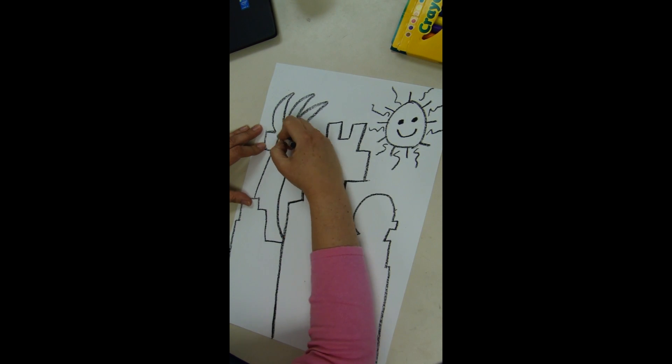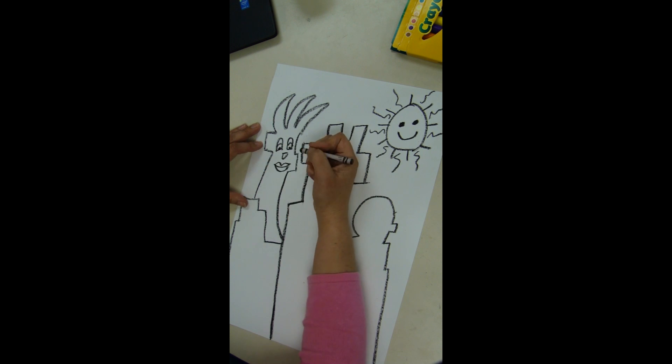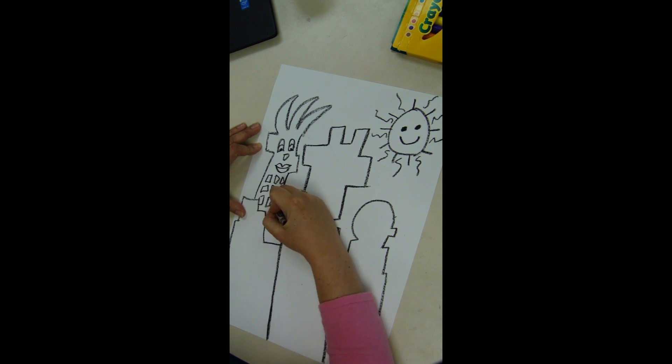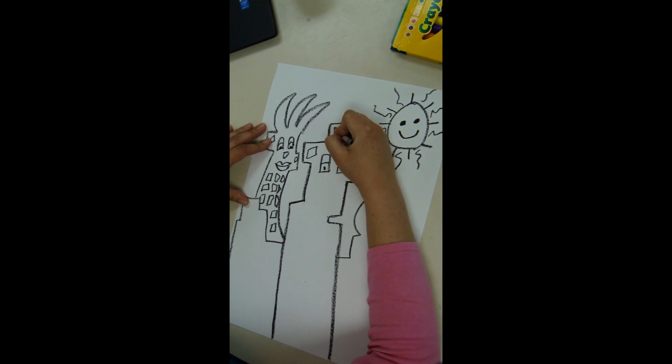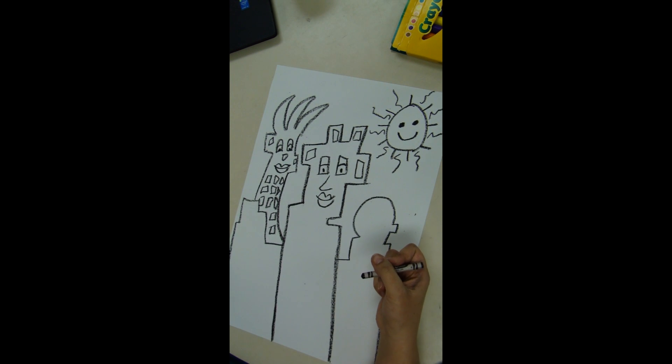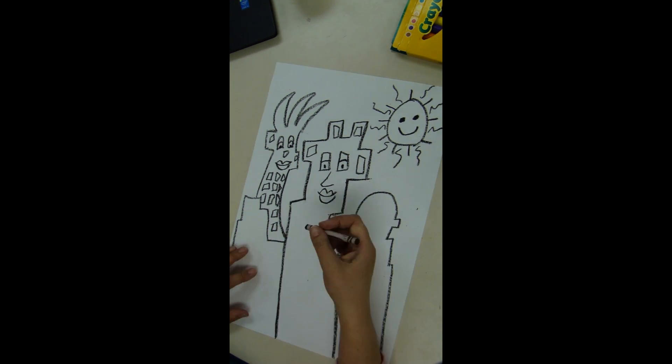Don't forget to add the sun with a happy smiley face. Now my buildings are going to have faces — drawing in the windows. You can draw other symbols in there as well, like a heart.